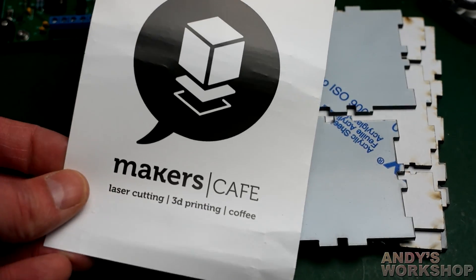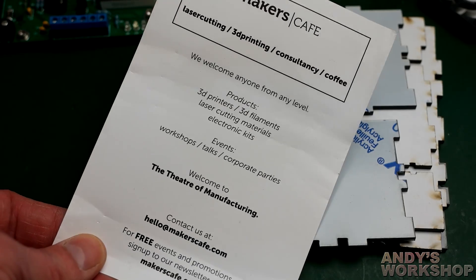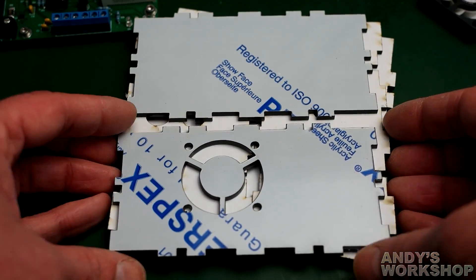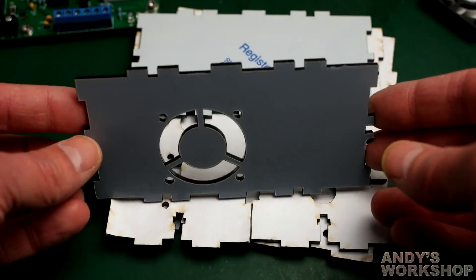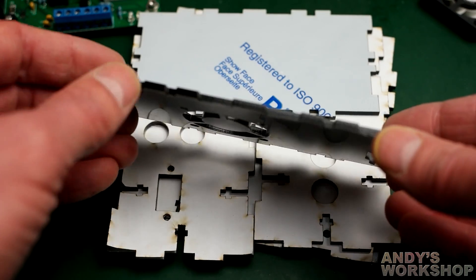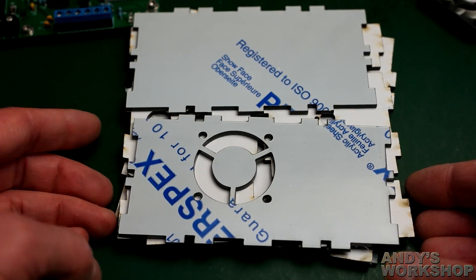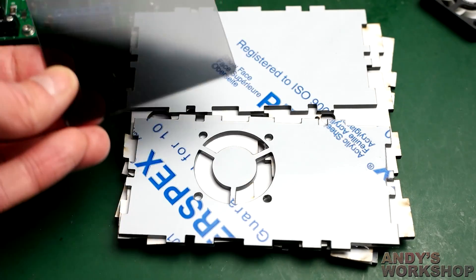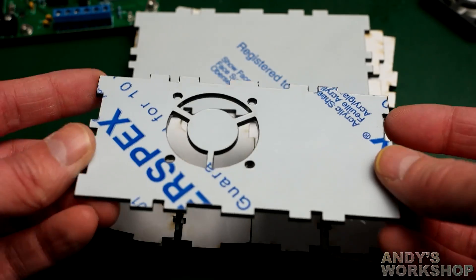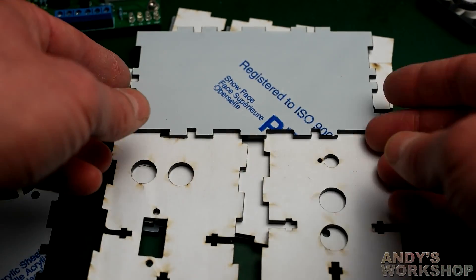So here are the bits as they arrived. There's a little leaflet for Maker's Cafe — laser cutting, 3D printing. Must be some kind of advertisement for a place I've never heard of. Here are the bits — all perspex, all covered in the protective wrapping. It stinks of burnt plastic even though it's been in the post for a day or so. It smells awful.